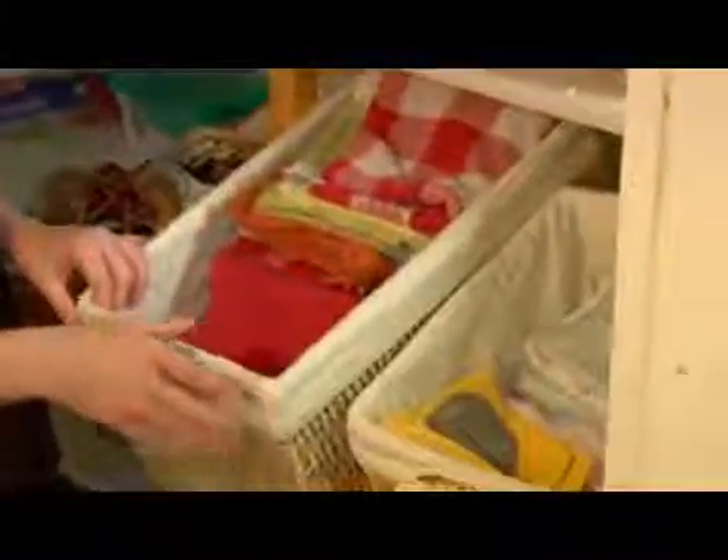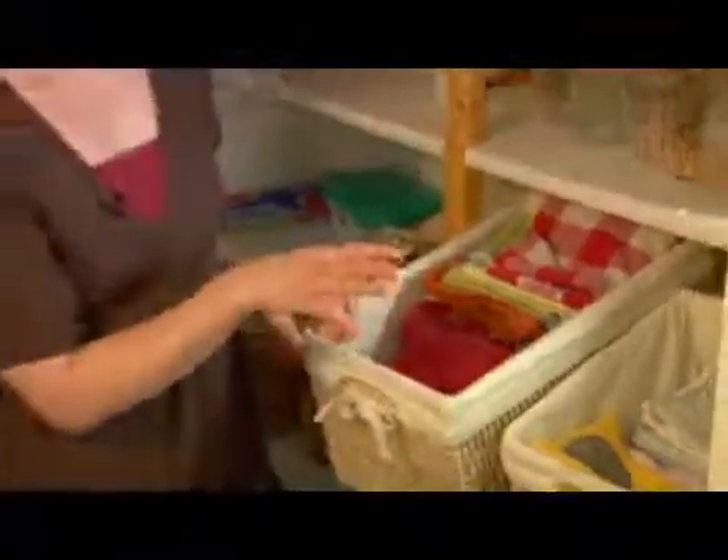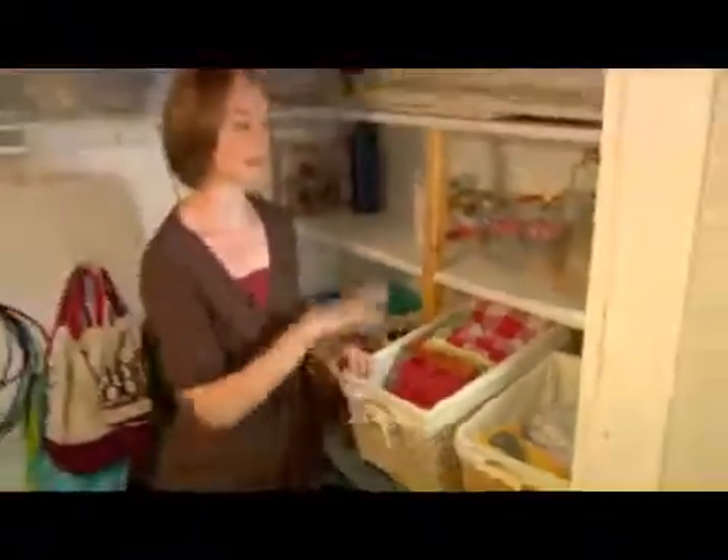I only have two drawers in my kitchen outside in the kitchen, and there are no drawers in the pantry — there are only these shelves.